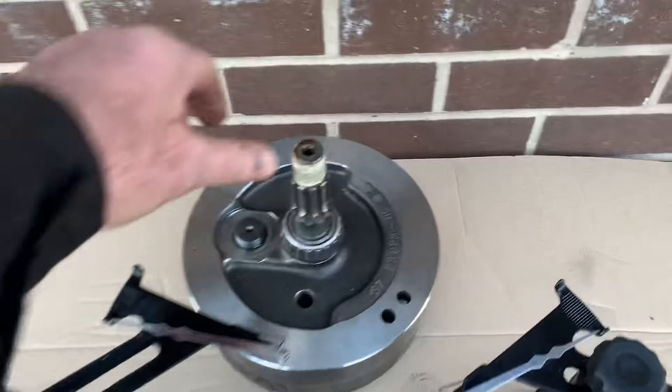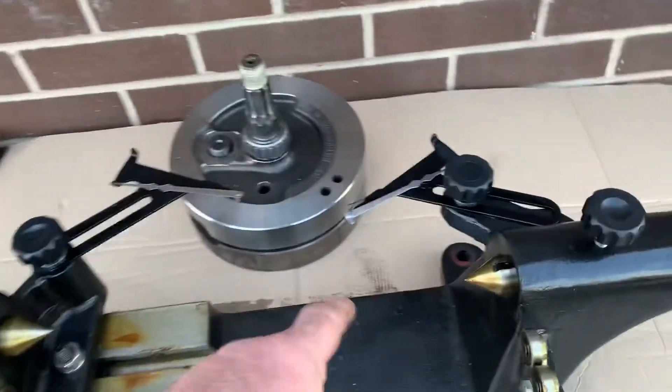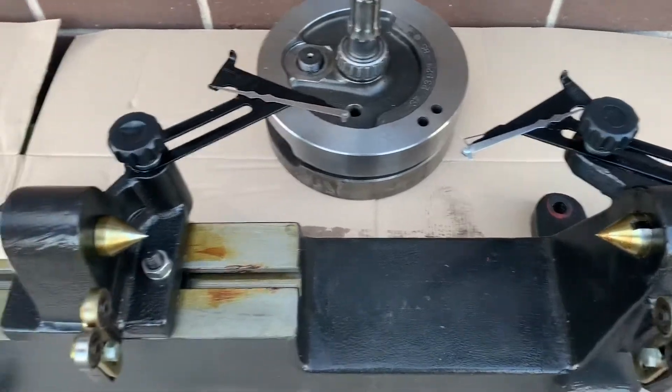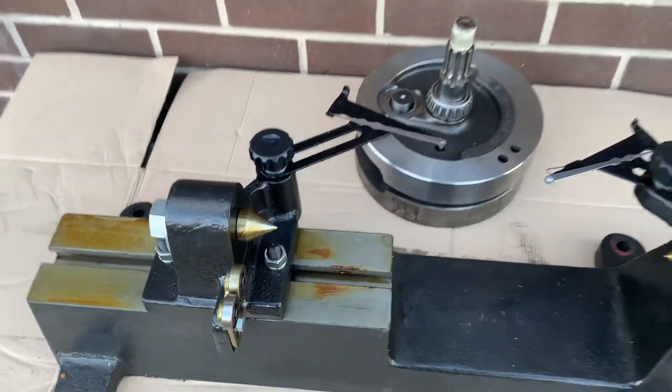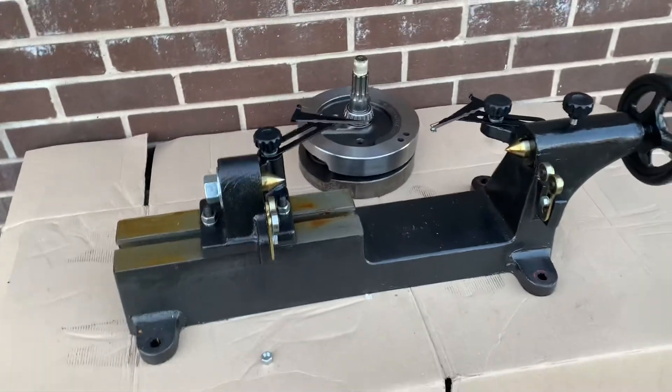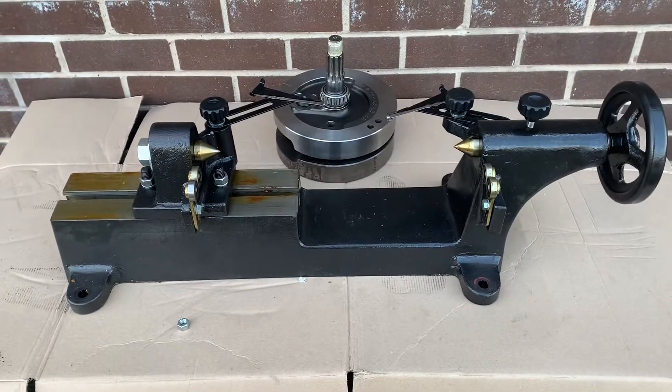So if you want to true crankshafts like this — Harley, Indian, or even Japanese — you could put any crank in there. You could have one this long, like an enormous crank that goes from here right out to here. You could also check camshafts, pretty well anything for trueness. Check your journals, check everything's right.